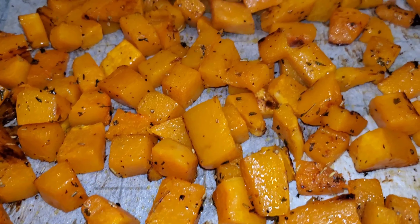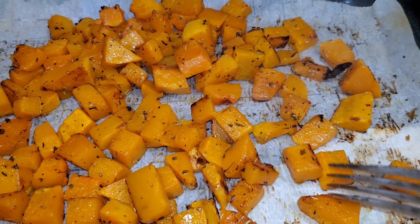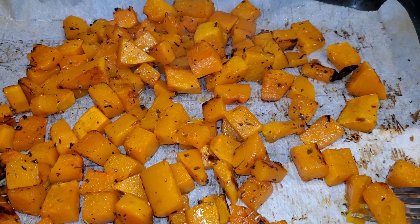This is how the butternut squash looks out of the oven after it's been roasting for 30 minutes. As you can see, I can pierce it with a fork easily — it's nice and soft.